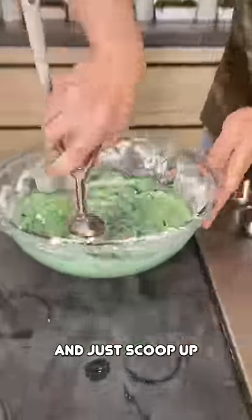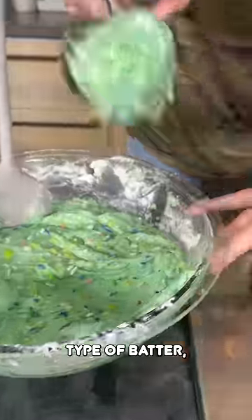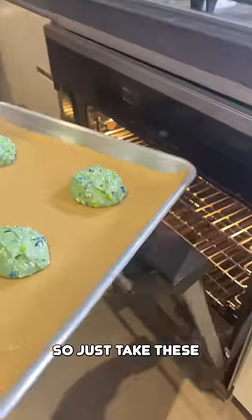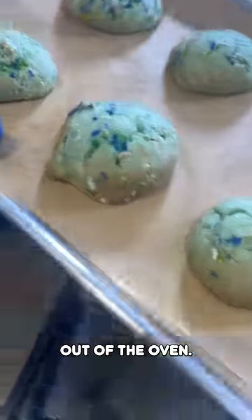Grab a scooper and just scoop up your dough. This is kind of almost like whoopie pie consistency — it's definitely a thinner type of batter. Just take these, pop them right in the oven, and just take your cookies out of the oven.